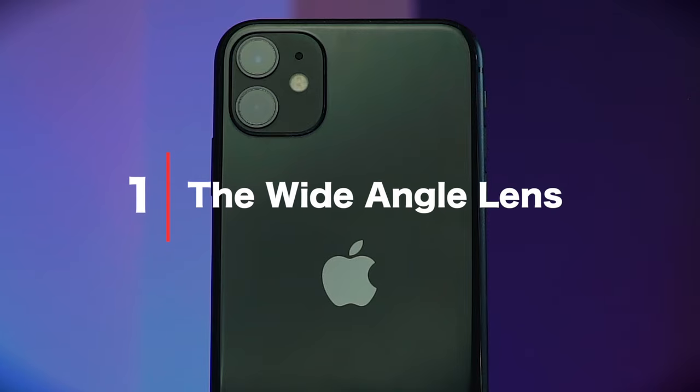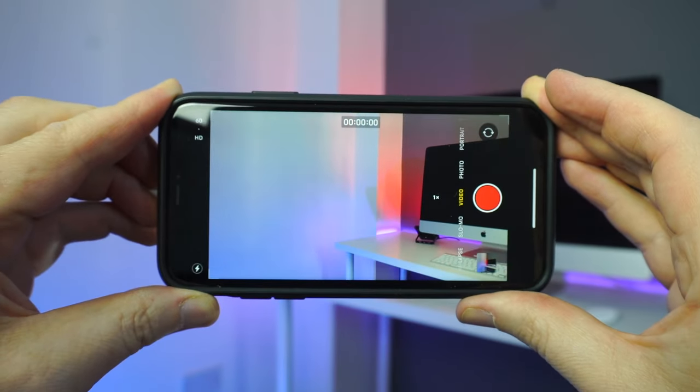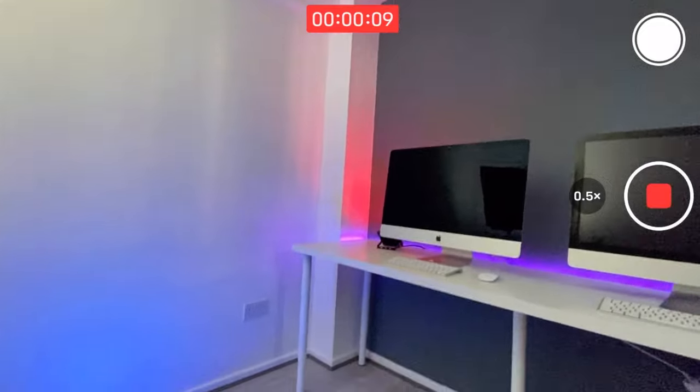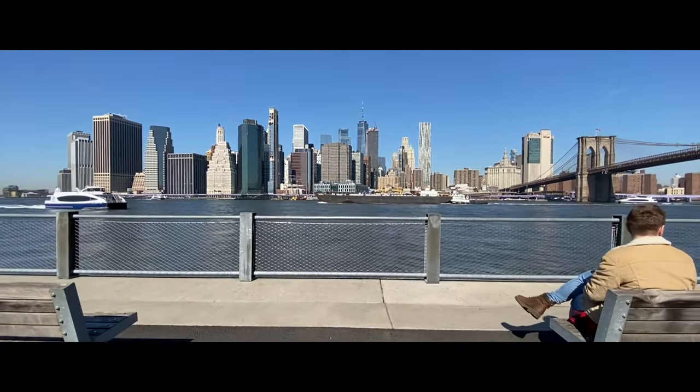There are three things that I love about this phone, and those three things are essentially what help take your mobile filmmaking to the next level. Number one: the wide-angle lens. This is a complete game-changer when it comes to capturing cinematic-looking footage. Up until now the lens on an iPhone has always been a standard lens and it's always been a little bit too zoomed in — always difficult to capture a good shot of a room, for example, never wide enough. But not anymore. This phone's wide-angle lens is a 13mm equivalent, so it's nice and wide and really easy to shoot tight spaces, and can definitely help give your footage a much more cinematic look.